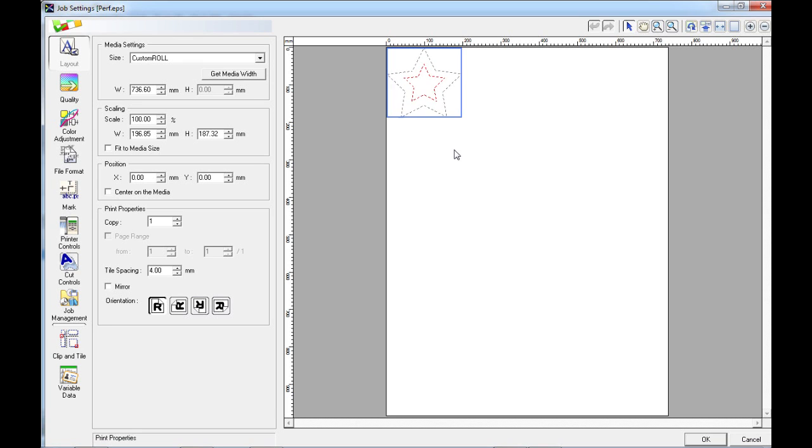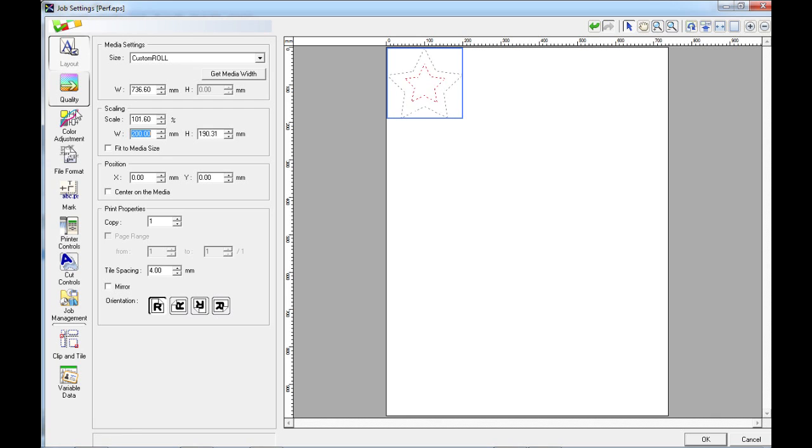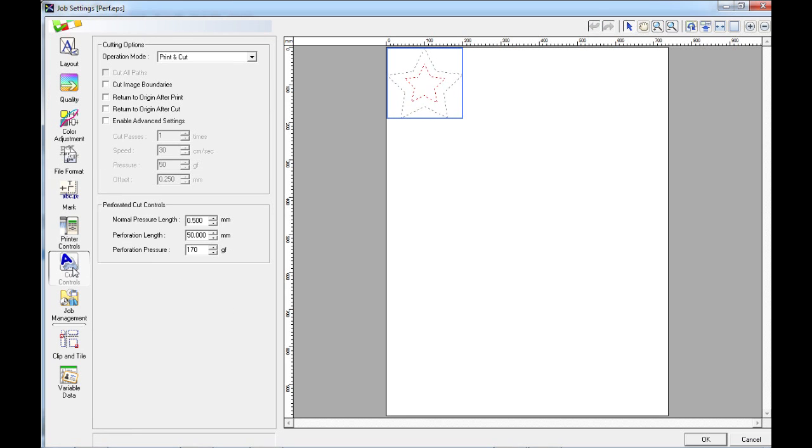We can now set up the file as we would normally — change the scale, anything else that we wish to change. I'm going to make this a specific size, so I'm going to set the width to 200mm. If we skip down to the cut controls, you'll notice that we have a new box that has appeared here that says Perforated Cut Controls.